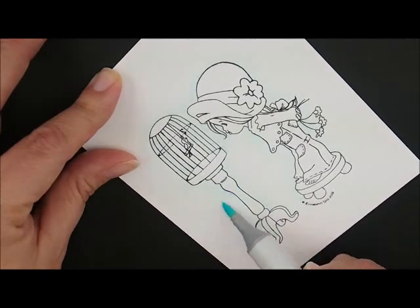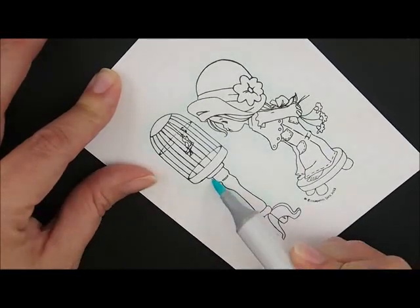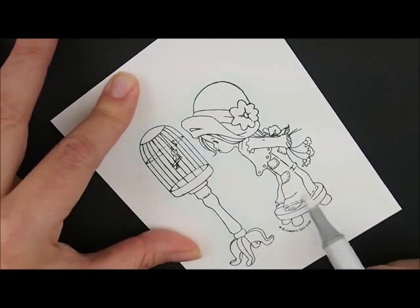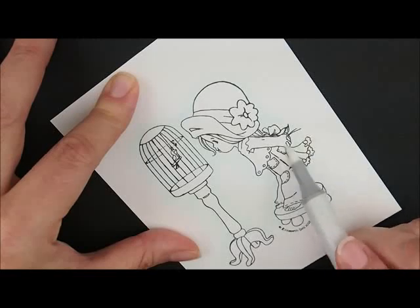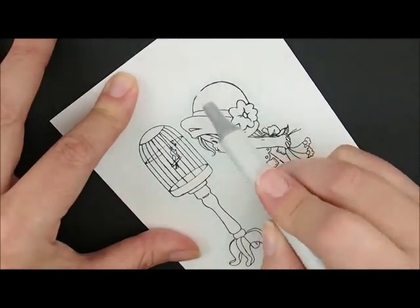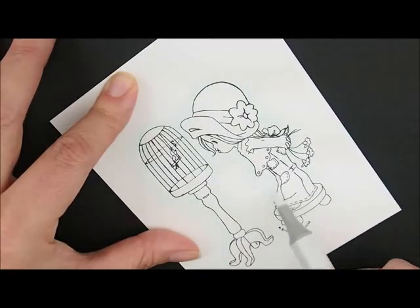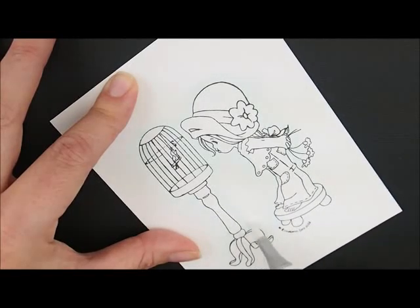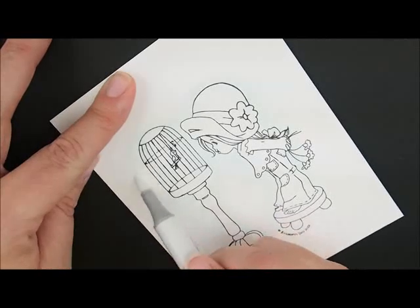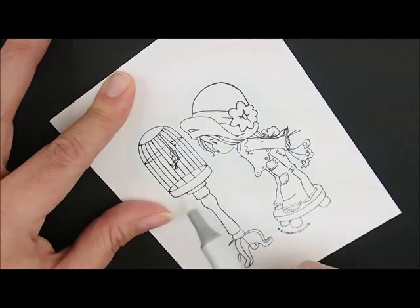Work my way down to the bottom of my birdcage. Then I'm going to take my colorless blender and just touch down on top of my girl and swish it out past all the blue. This will help soften any streaks and soften the edge. This works best if your colorless blender is full, not empty or drying out. You can also remove any color you accidentally got on other areas.